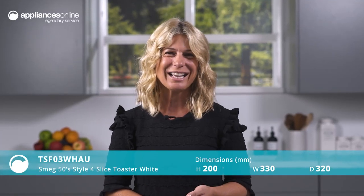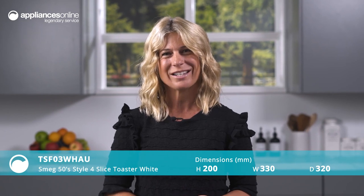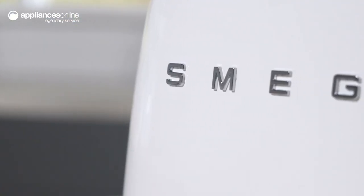Get ready to take your mornings to the next level with the Smeg 50 Style 4 Slice Toaster in White. With its iconic design, this toaster will bring a touch of vintage elegance to your kitchen.